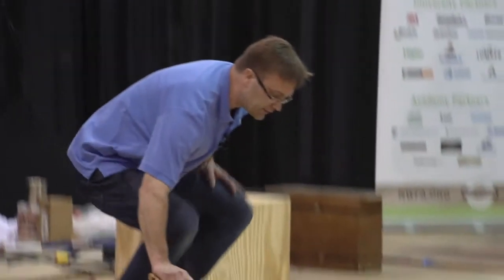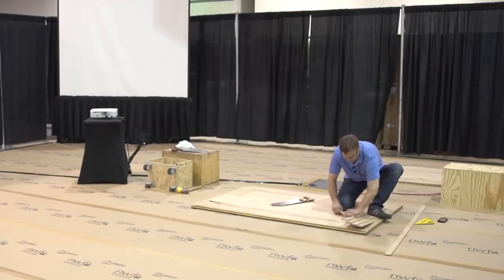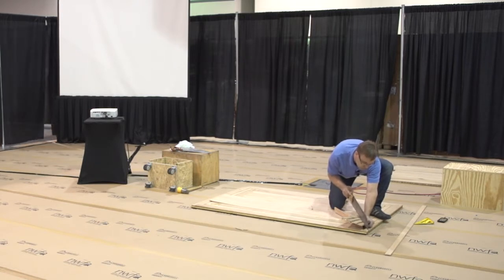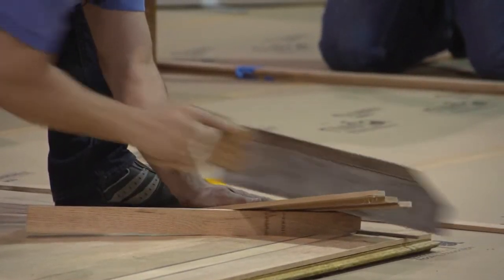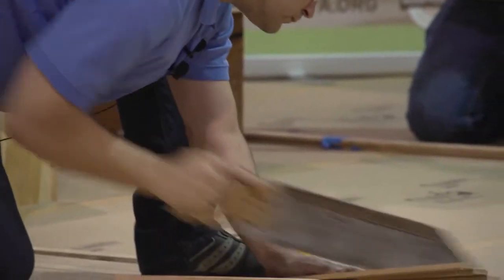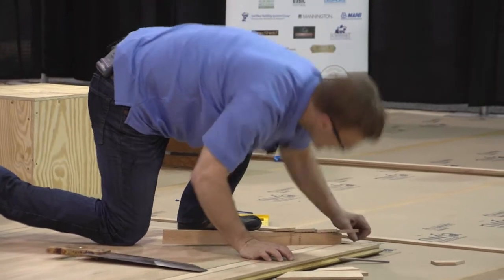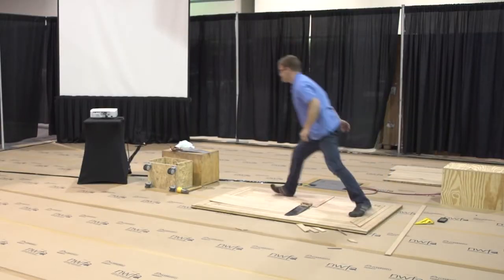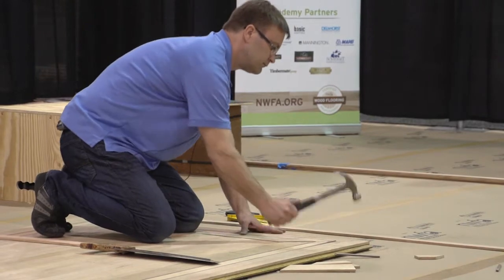So I'm just going to cut this last corner in. I want to cut this right to the bottom. And there's that mitered corner.